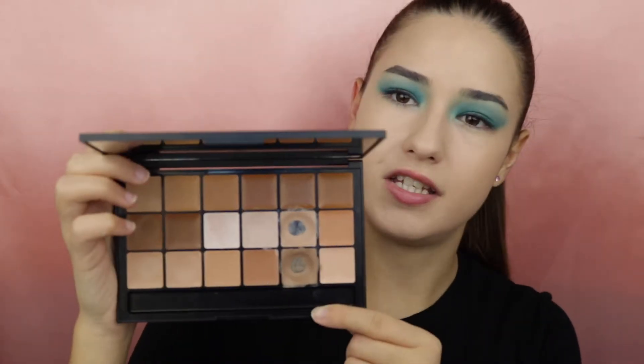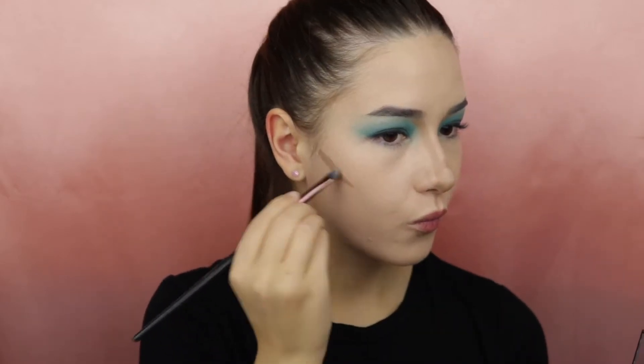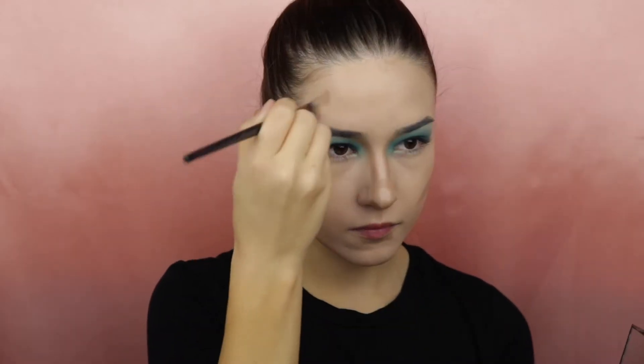Now I will move on with foundation and I will mix the Huda Beauty foundation and the Clinique Beyond Perfection. Moving on to the rest of the face I will be using the RCMA palette, taking a shade to control my entire face, and with the Beauty Blender I will blend everything in.